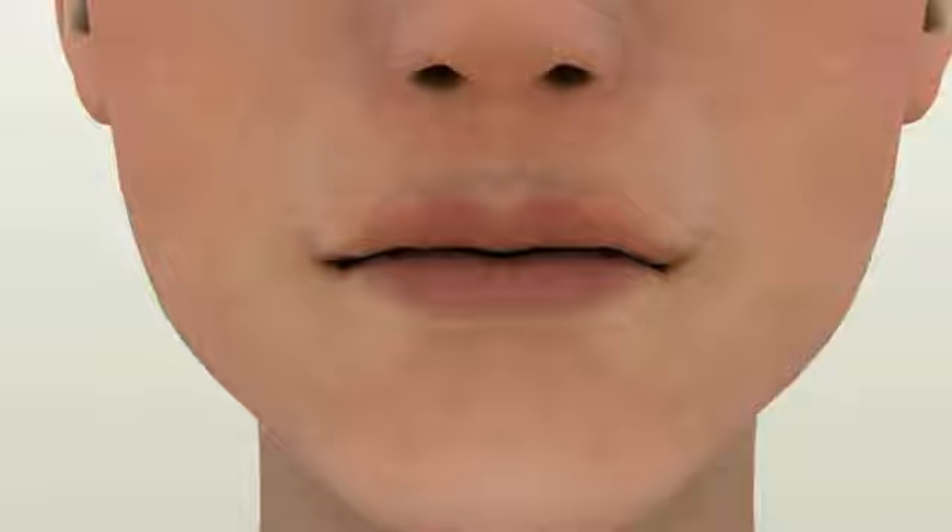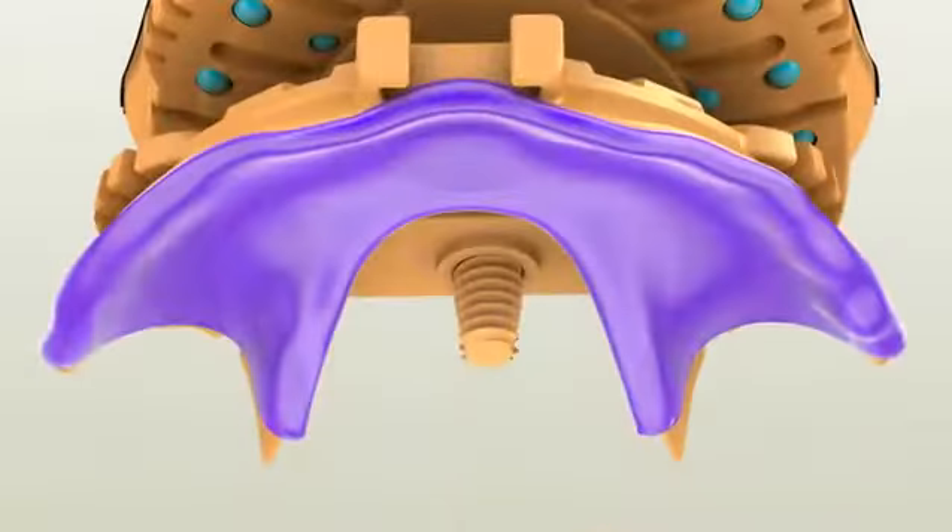If the patient has an existing denture, you can use the existing vertical dimension of occlusion by adjusting the center pin to match the predetermined vertical dimension. If necessary, you may cut the center pin in half to shorten it. After cutting, you can smooth out the protruding pin thread with a slow-speed handpiece for the patient's comfort.